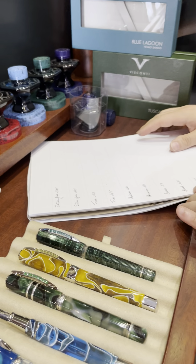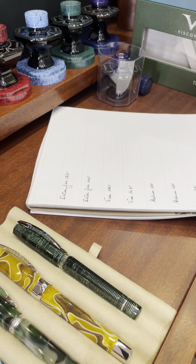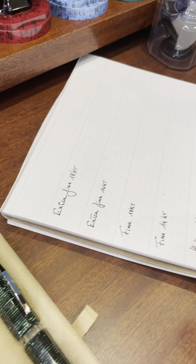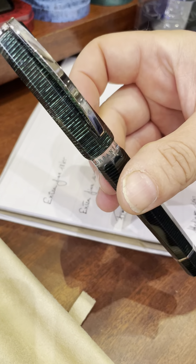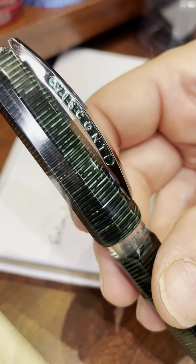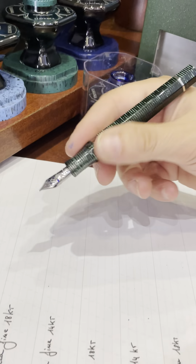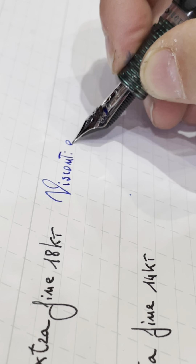Now let's try these beautiful nibs. As you can see on this sheet of paper, I've already marked the five sizes that Visconti offers: extra fine, fine, medium, broad, and stub — a 1.3 stub. Let's start by taking a look at the extra fine of both carats. I'll use my Visconti Corsani green octagonal in a wonderful green stacked celluloid — just one little twist and let's go.